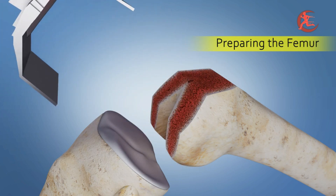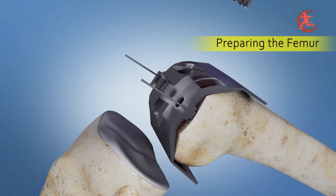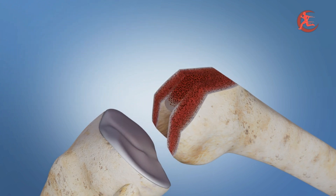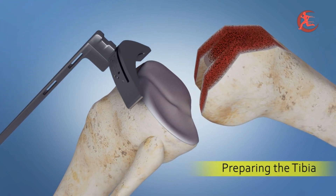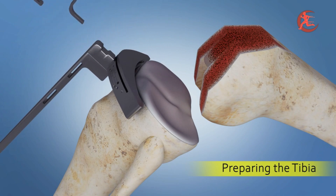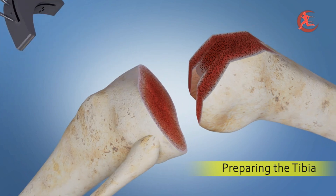After taking the chamfer cuts, a trial implant is placed and plug holes are drilled. We also demonstrate the technique of preparing the patellar groove. After that, the tibial eminence is cut, and once that is done, the knee is ready to be prepared for the transplant.